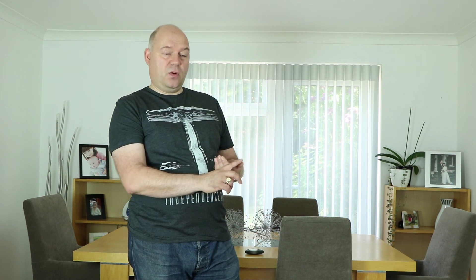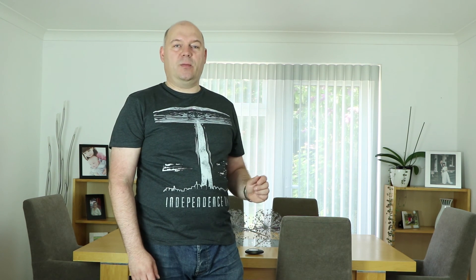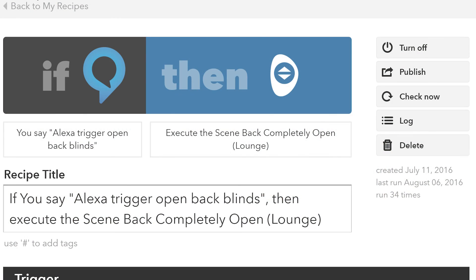IFTTT, if you haven't seen it, it's really cool, very simple — it's a web page. IFTTT stands for 'if this then that'. You can simply set a trigger and then an action. There are triggers for Alexa — and you always have to use the word 'trigger' in the Alexa command — and then there are actions for different scenes that you can set with Hunter Douglas. So that works really really well.